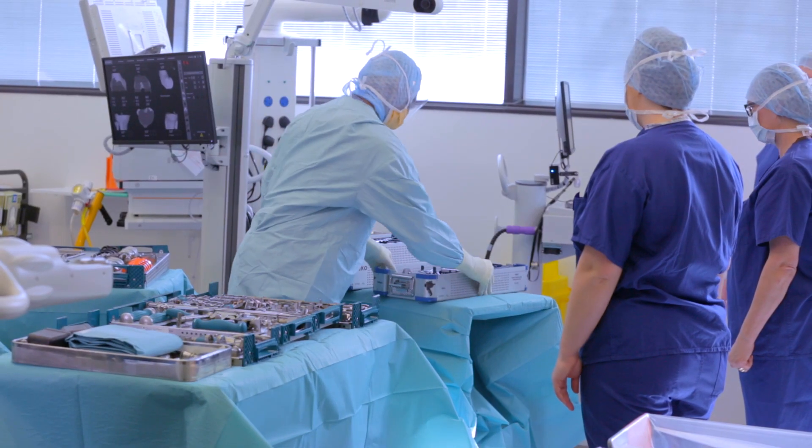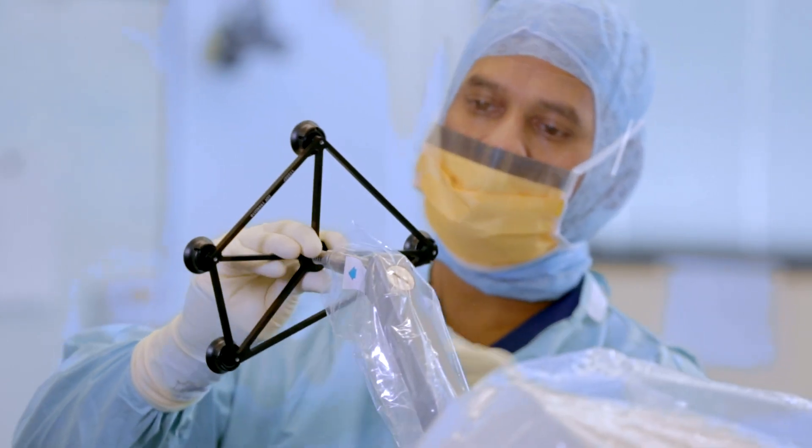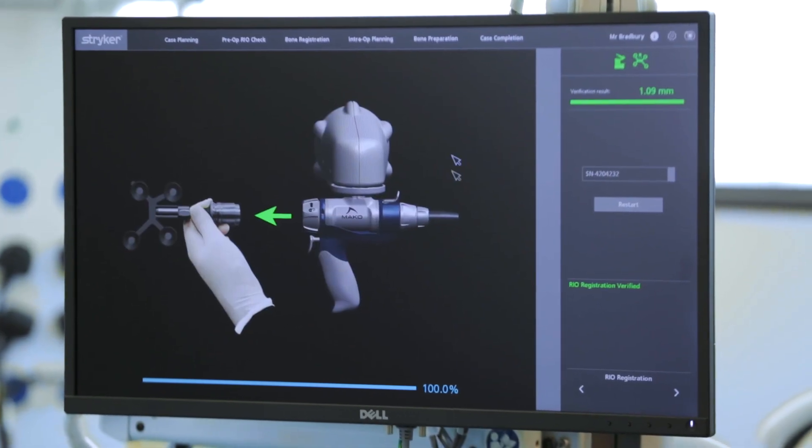I personally think this is the future of joint replacement surgery for hips, knees and maybe other joints as well. It's so accurate that it means we can really plan and execute perfectly.